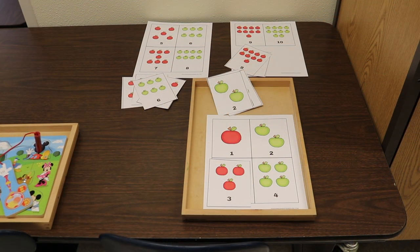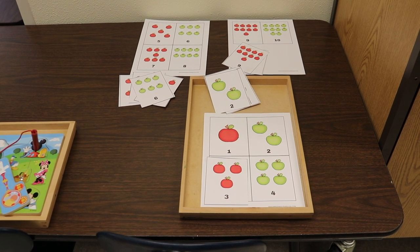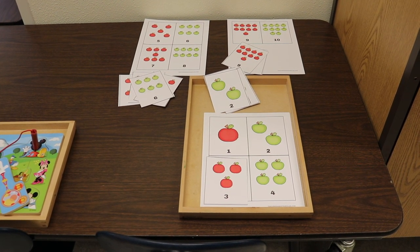I also have a free printable — link in the description. I like to make two copies on card stock or laminated. I keep one copy intact and cut the second into cards for matching. Children place the card where they see the matching number of apples. I start with just cards one through four and add on as children are ready.